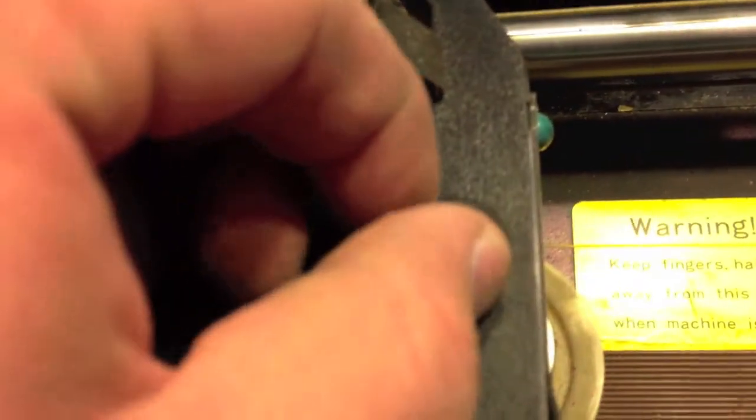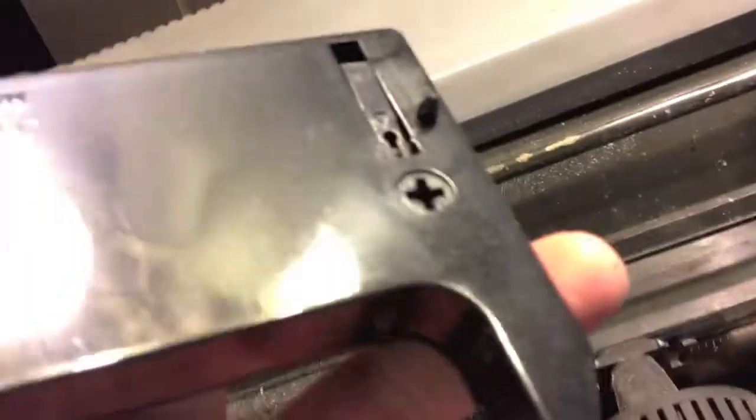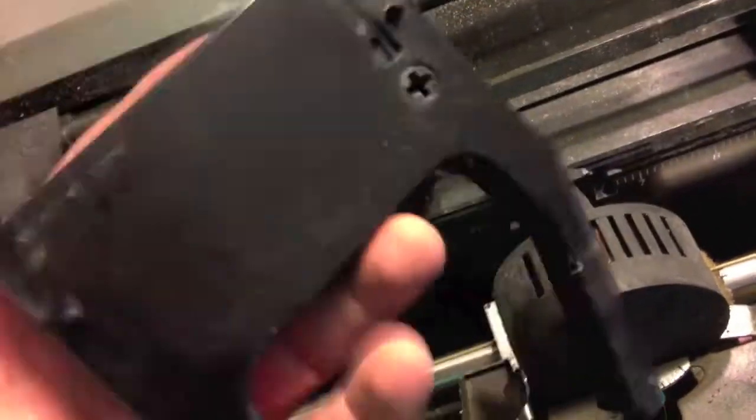The ribbon's not working right. You turn that and it's not pulling. Let's see if we can't get that out of there. The ribbon surprisingly is no good. Let's plug it in and see if it blows up.